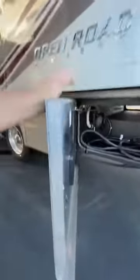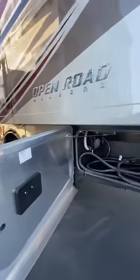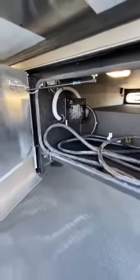The doors are also so thick that they totally block the sound as well. There's your big pure sine wave inverter — that's an option I get — the pure sine wave upgrade, which gives you a much better flow of energy when you're using the coach without being plugged in. And Tiffin always gives you a surge guard, which is super important.